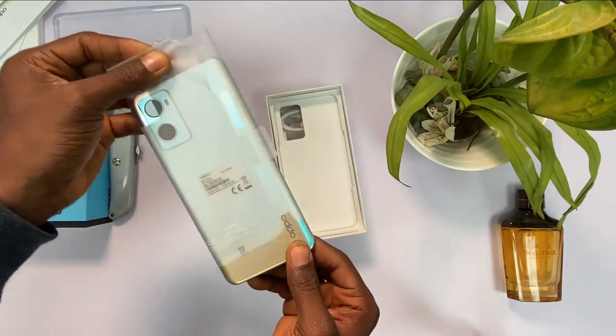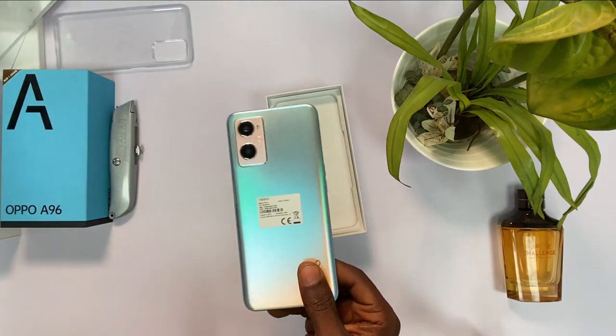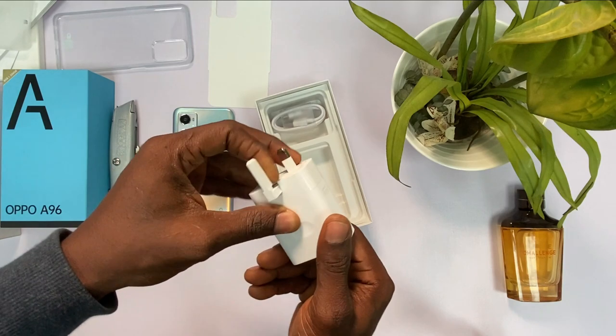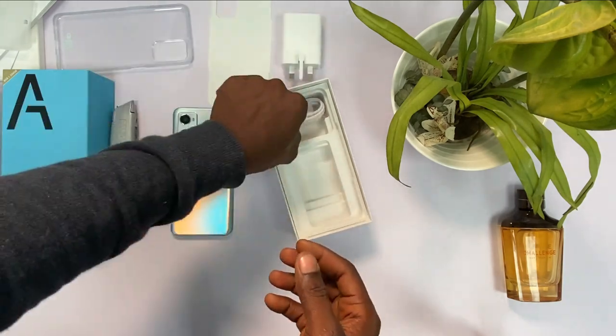Next inside the box is the phone itself — wow, beautiful! Then the 33W fast charger, and finally a USB-C cable.